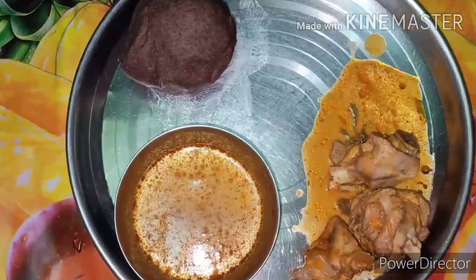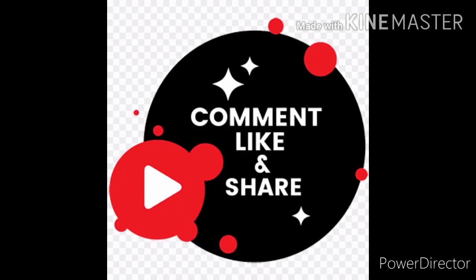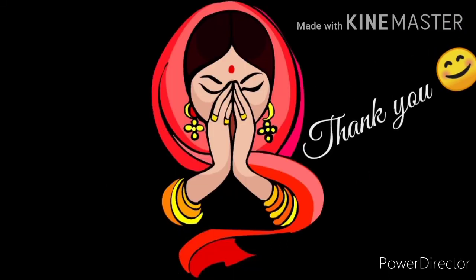Friends, ನೀವು try ಮಾಡಿ ನೋಡಿ. ಇಷ್ಟ ಆದರೆ like ಮಾಡಿ, share ಮಾಡಿ, comment ಮಾಡಿ. Thank you.